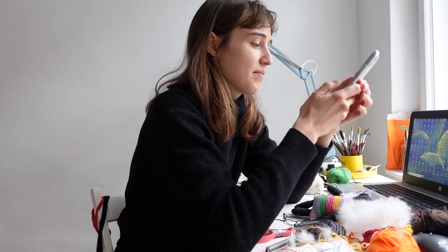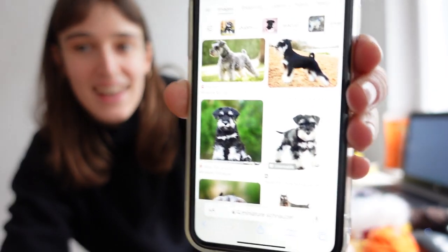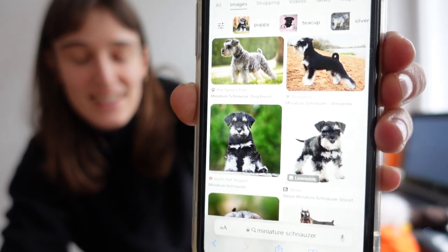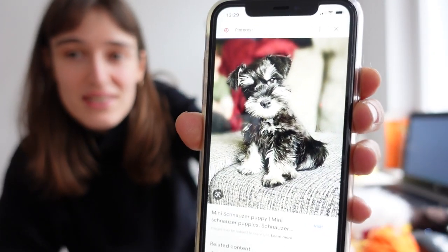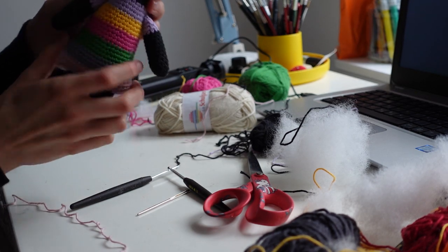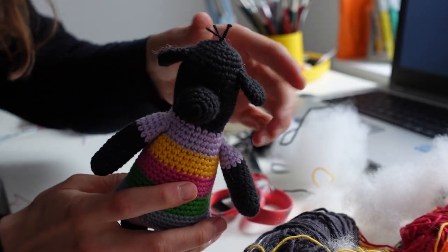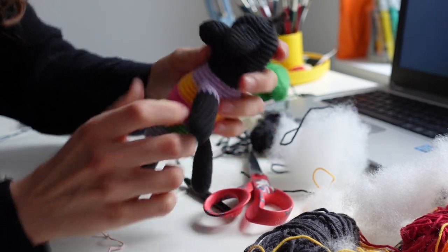Let's see a picture of the schnauzer — miniature schnauzer. I don't know if she's gonna look that much like a schnauzer. I think she's black, she might have a little bit of gray. This is what she was like when she was small.